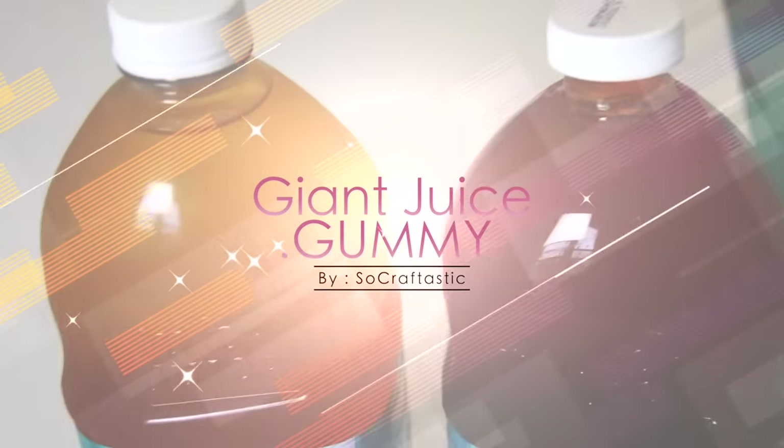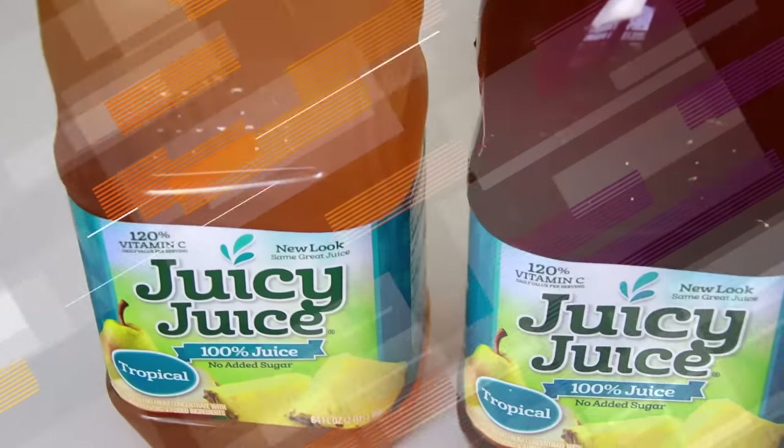Hey guys, it's Sarah here and you are watching Crafty Friday on SoCraftastic. For the past couple months, I've been seeing these giant gummy soda bottles in my recommended video list, next to my videos. I wanted to try it out, so this video is all about a giant gummy Juicy Juice bottle.